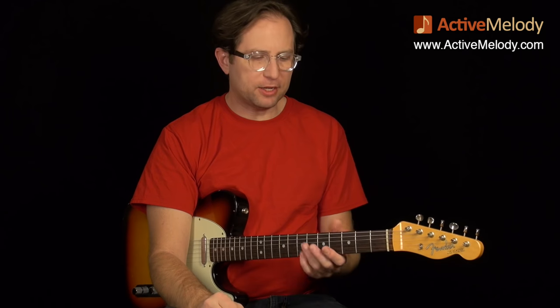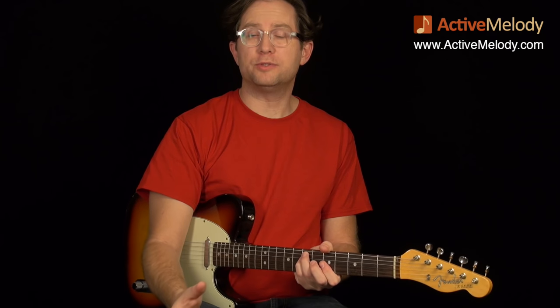Hi, this is Brian with ActiveMelody.com. In this week's guitar lesson, we're going to take a look at a slow, melodic blues played in the key of A. This is a 1-4-5 chord progression, and those chords are all minor chords. What you're really going to be learning is how to go back and forth between playing the rhythm part and the lead part.